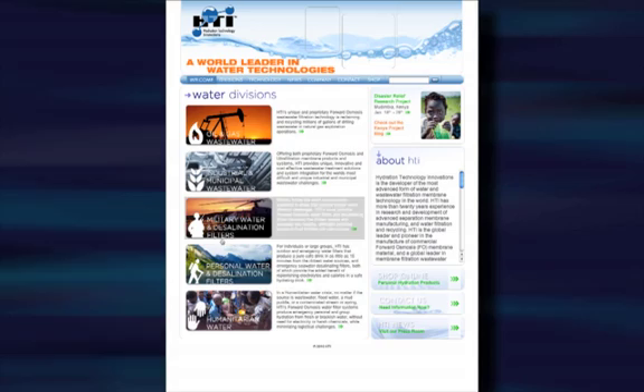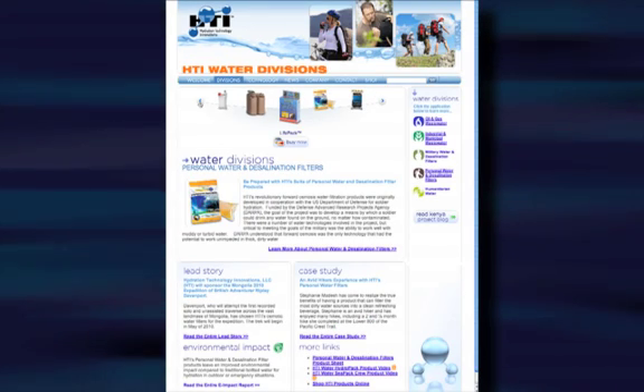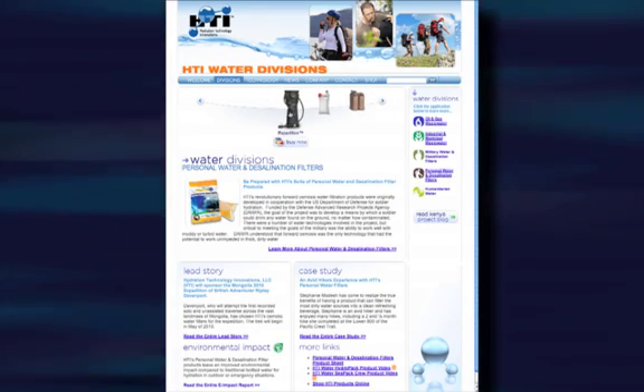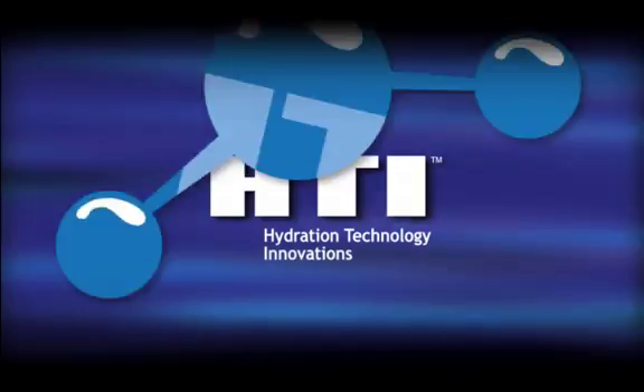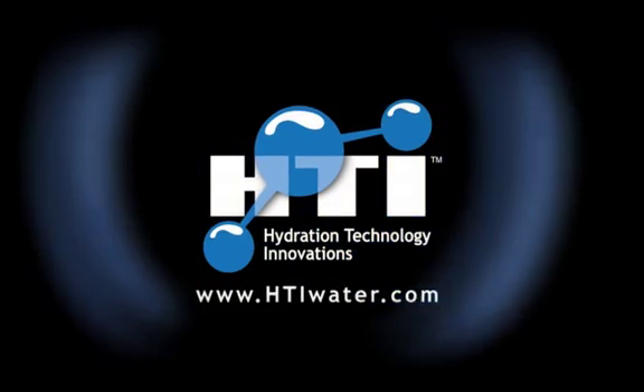To learn more about the Expedition and other HTI purification and desalination products, please visit your local sporting goods retailer or visit our website at htiwater.com.